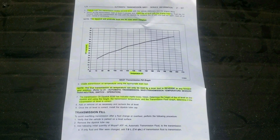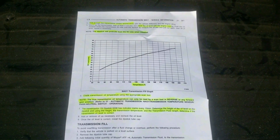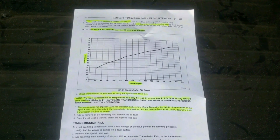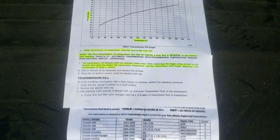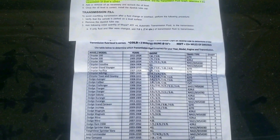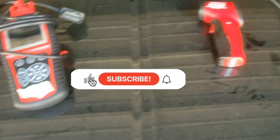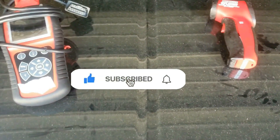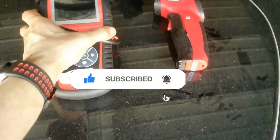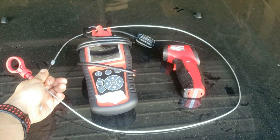I wish they included a dipstick, but they claim it's a sealed-for-life transmission, meaning no maintenance is necessary — just another way to screw the customers. I'll put some links in the description so you can get the right one. Also, please tap the like and subscribe buttons. Now you'll also need a code reader that can read the transmission temperature. I'll put some models in the description below as well.